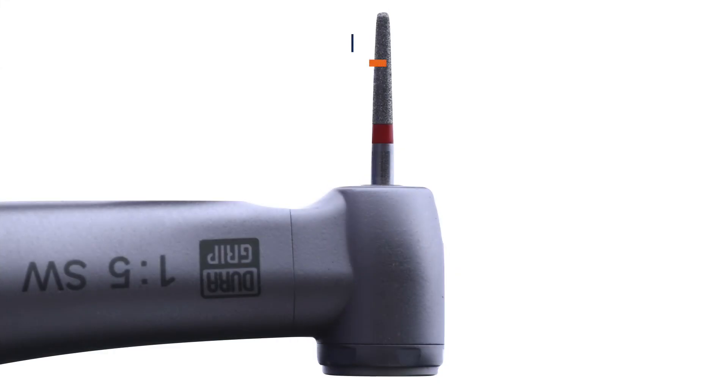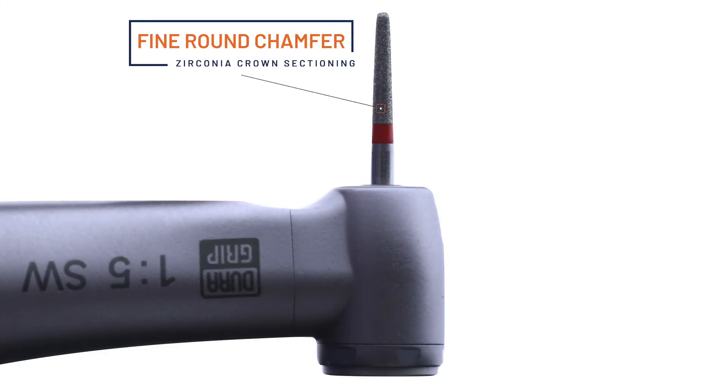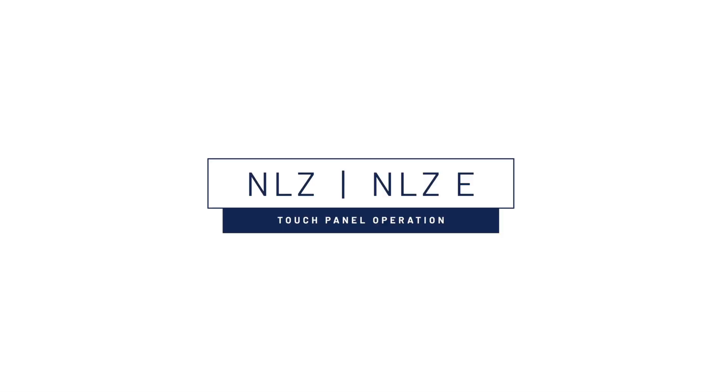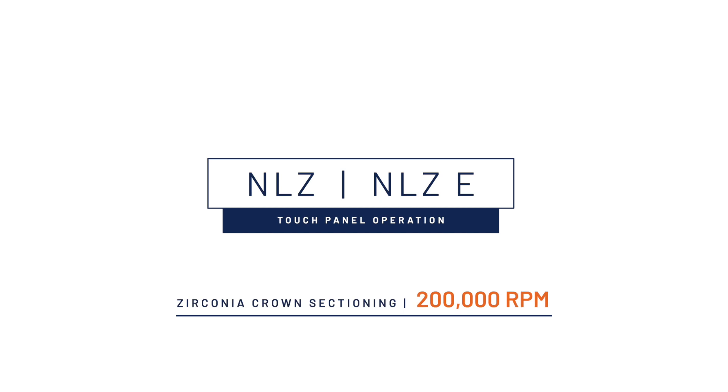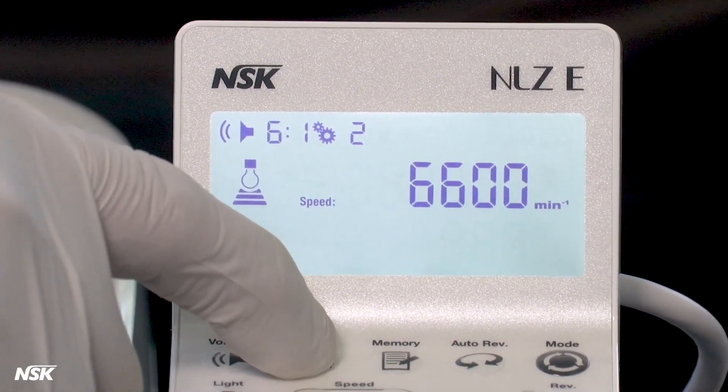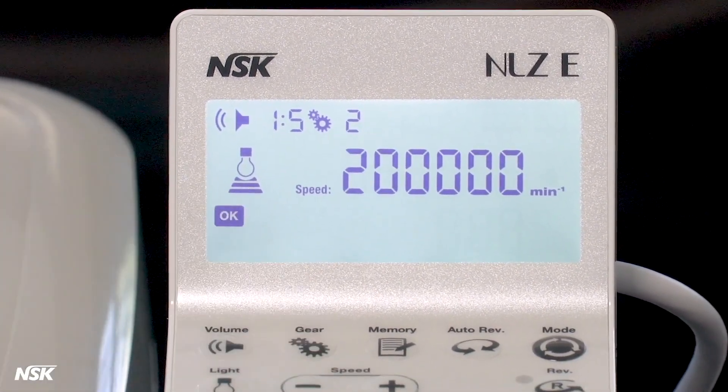Each clinician will have their own preference for the burrs they select to remove zirconia crowns. In our first case, you will notice that a fine diamond chamfer burr works very well in this situation. Regardless of the diamond grit you prefer, be sure to make a few easy clicks on your NLZ-E touch panel and select a rotational speed of 200,000 RPMs whenever you are cutting off zirconia crowns.